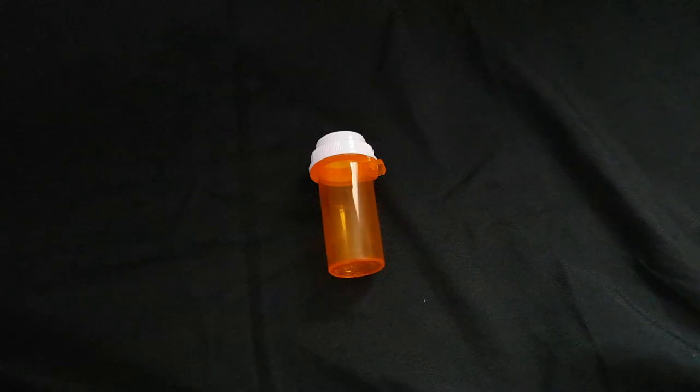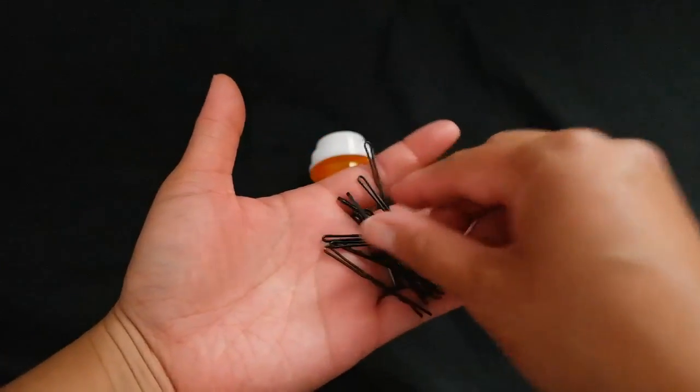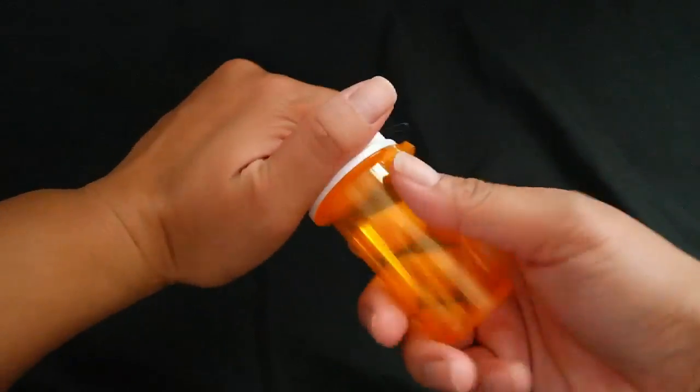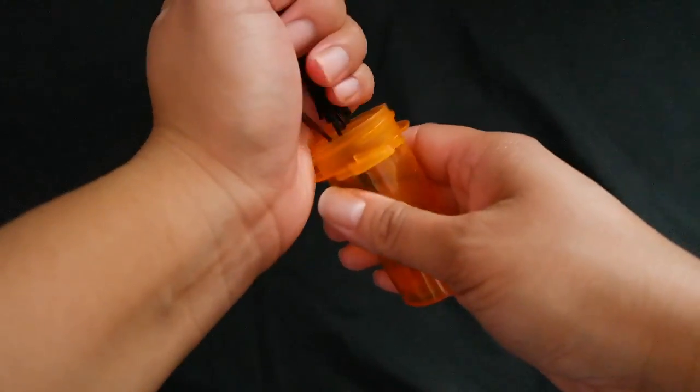Hack number two is for all my girls who have bobby pins laying around everywhere. You have your bobby pins, your vial — place your bobby pins inside the vial, and now you have a container, and hopefully they'll stay in there.